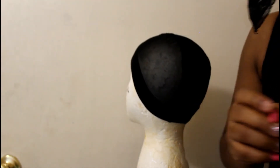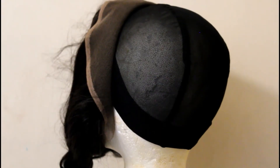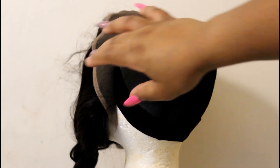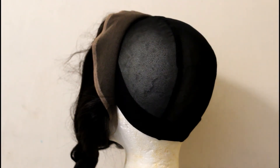I'm going to secure the front first with T-pins, then secure the remaining portion of the wig. Now let me show you how it looks with the bundles just held together with T-pins — I want you to see how nice it looks.